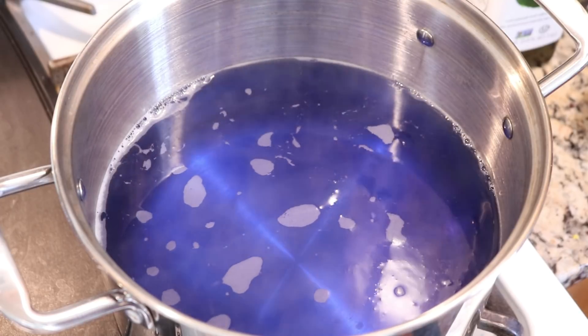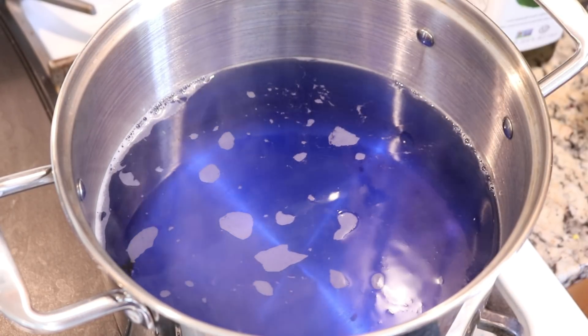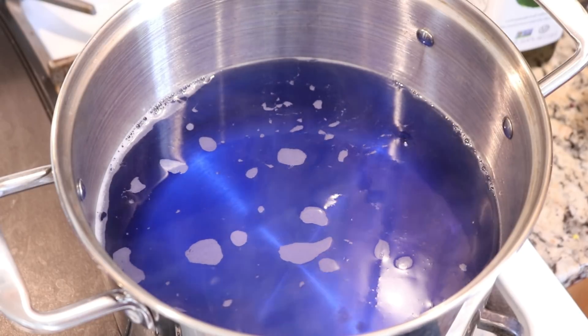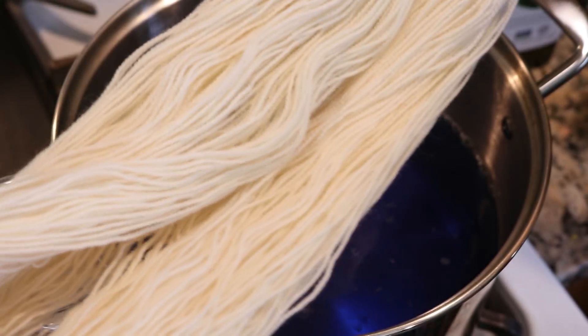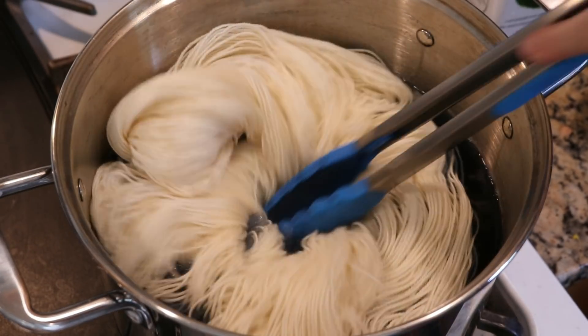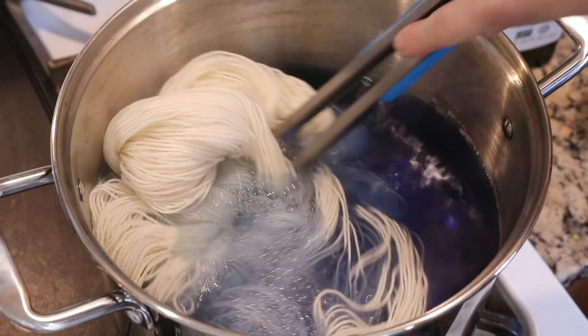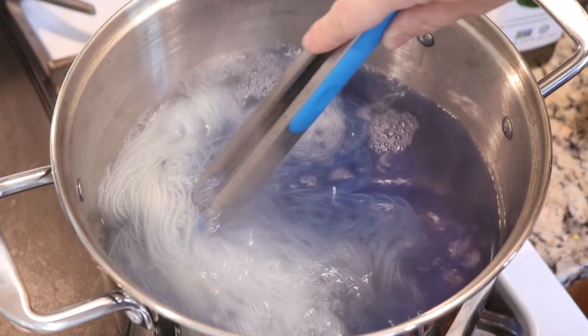I've already dyed 100 grams of yarn and have used up most of the dye in the pot, but I can't leave any dye behind, so I thought it would be fun to toss some dry Hawthorne into the pot to use up this leftover dye.